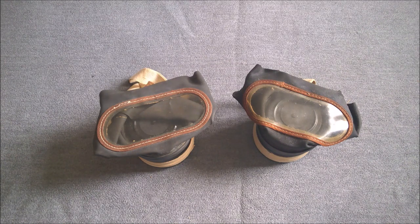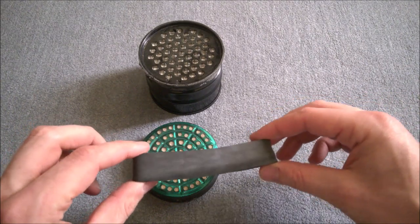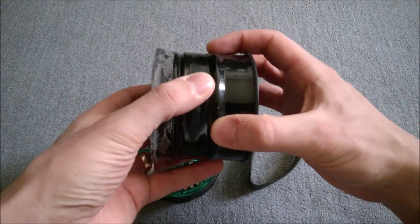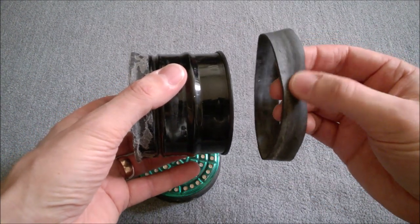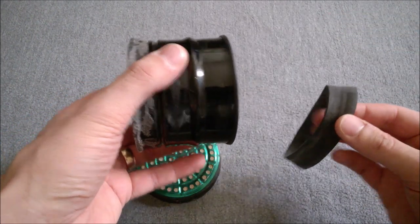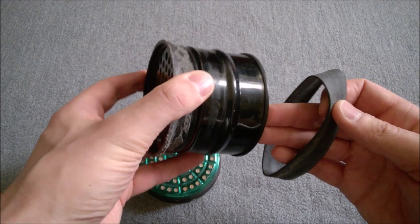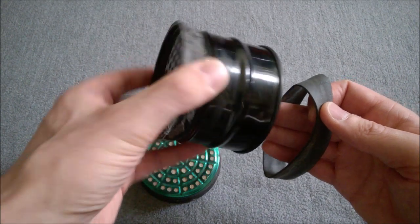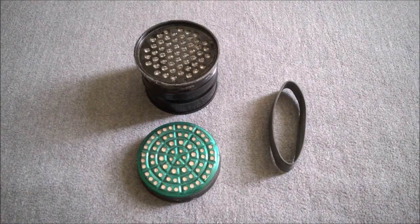Bringing a canister now which is separated from a face piece to look at it in more detail. The rubber band of course is the very simple method adopted for attaching the canister to the face piece. The face piece is simply put over the canister, over this ridge at the back, and you can actually see the mark in the rubber band where it's been over that ridge. The rubber band is then simply put over the top to secure the face piece to the canister. Very cheap and easy way of doing it — and it means that if the face piece is still serviceable, the canister can be replaced. Very much appropriate for something supposed to be cheap and easy to mass produce.